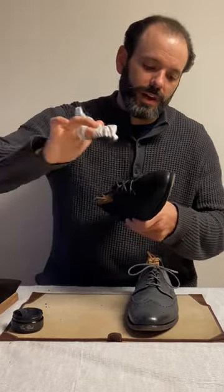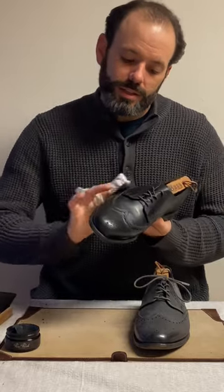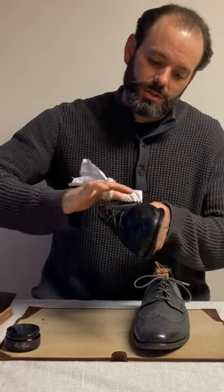One of the great effects of cream is not only does it help restore the color — this is going to make sure that the black stays black — but it also adds a little bit of protection so that you're not getting further scuffs and scratches.